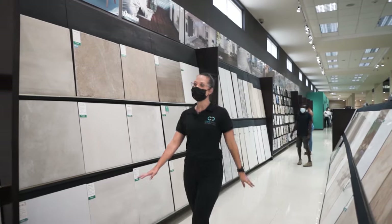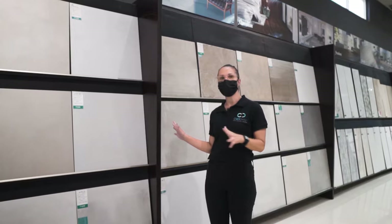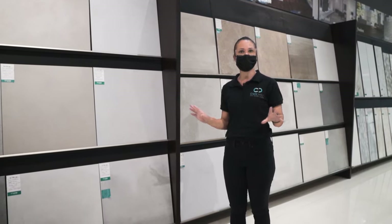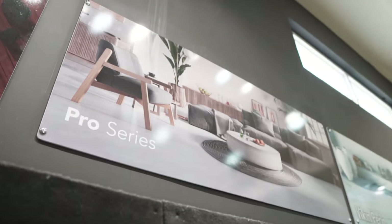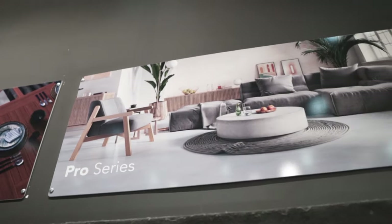Here we are in the floor tile section, coming to select some tiles for this particular client. The client preferred very minimalist, very clean lines, and so we wanted to go with something that could translate in every room because it was used across the downstairs and upstairs floors.